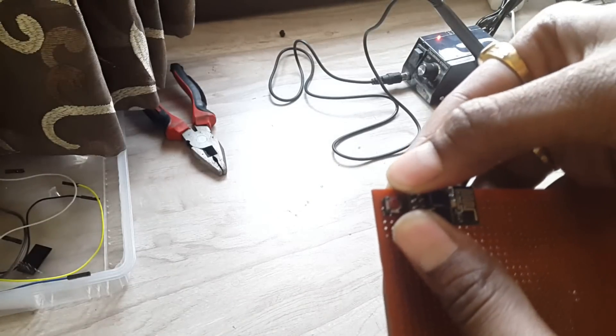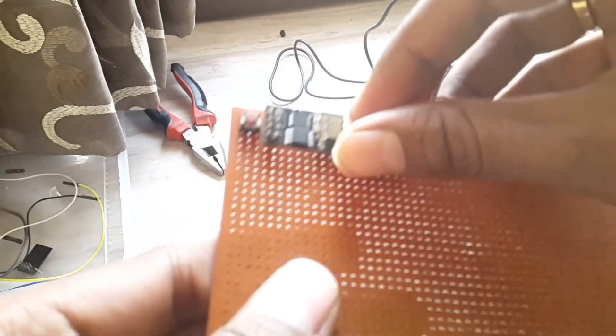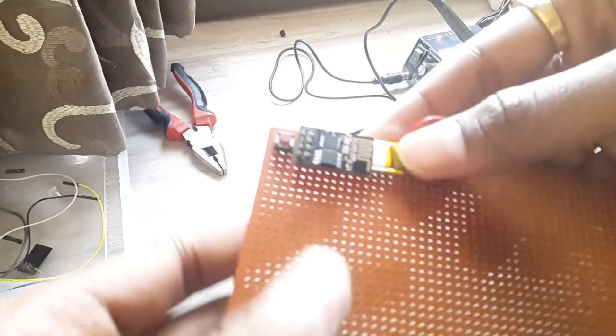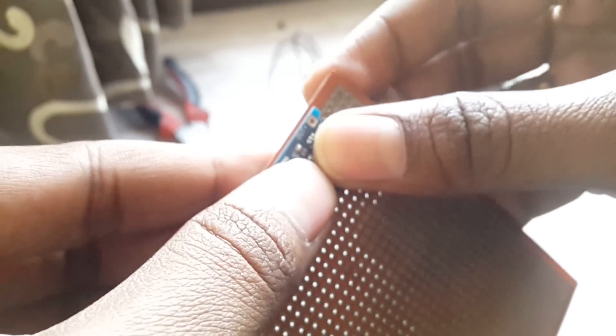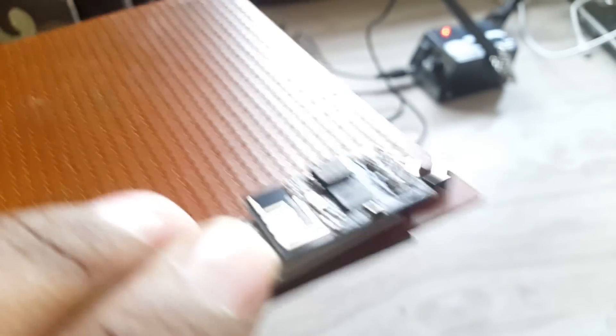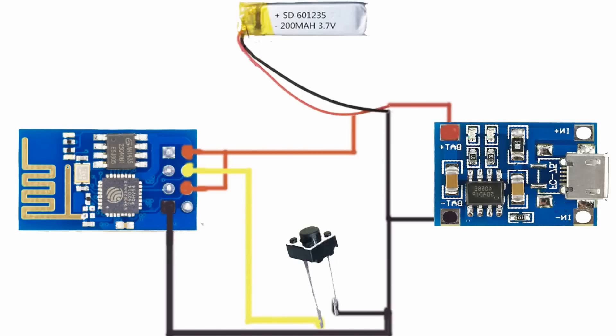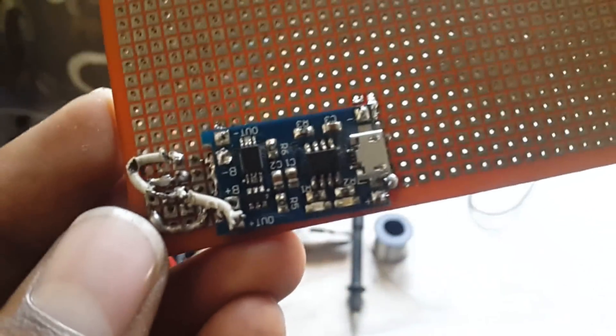I took a push button and an ESP module and placed them in this manner. I found a little space between the PCB and the ESP module, so I inserted the battery in between them to save space. Then I decided to attach the battery charging module on the backside of the PCB to make a sandwich-like structure. After that, I soldered all the components on the perfboard — the connections are something like this. The button is connected to the reset pin of this module, so whenever the button is pressed, the board will get reset and come out from deep sleep mode.